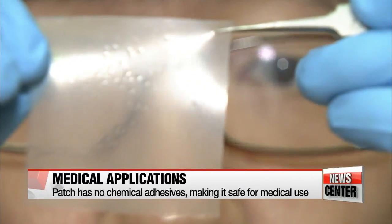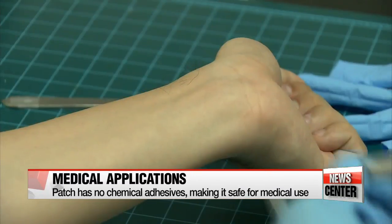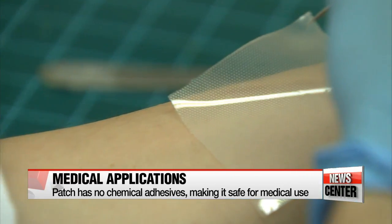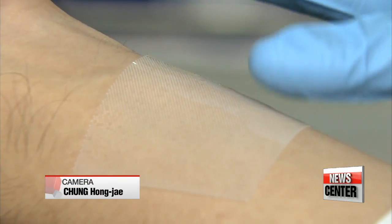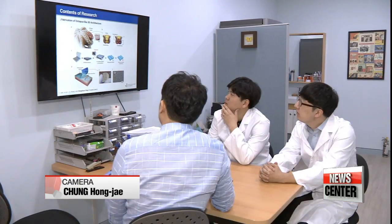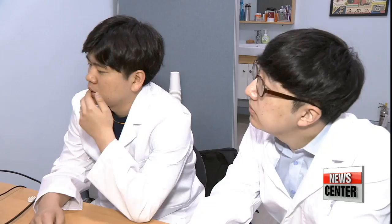Already tested on human skin, the patch not only sticks well but has no chemical adhesives, making it safe for medical uses like healing wounds. The research team says they are also planning to commercialize the patch for industrial use, such as polishing semiconductors or as a coating for boats to stop the growth of algae.